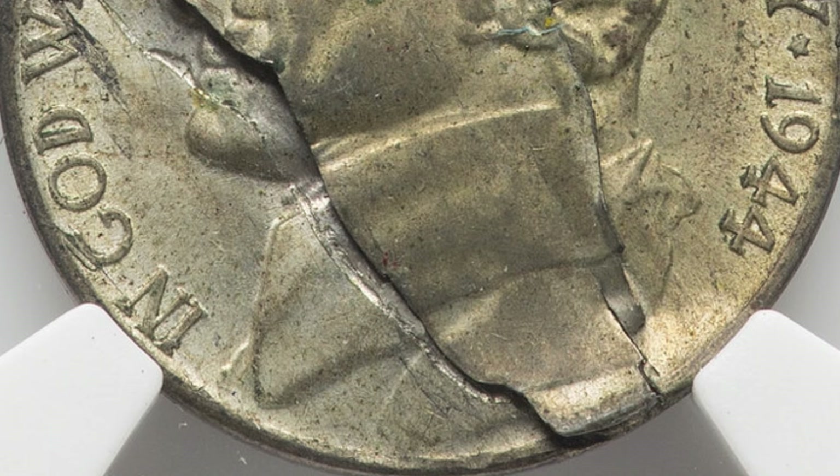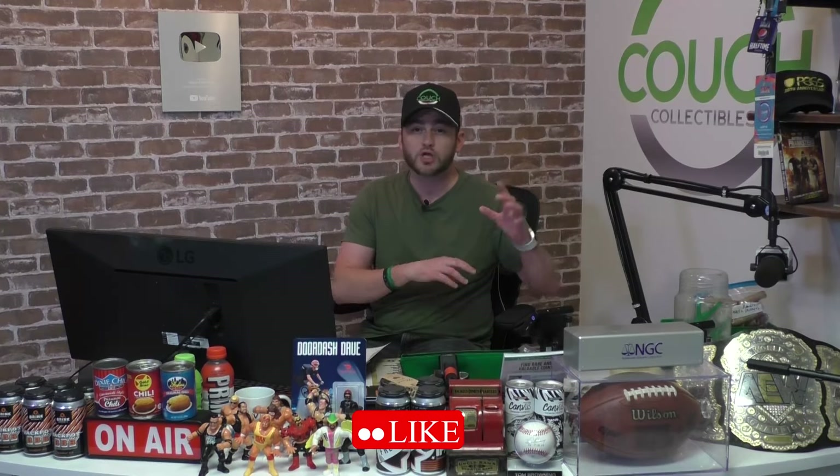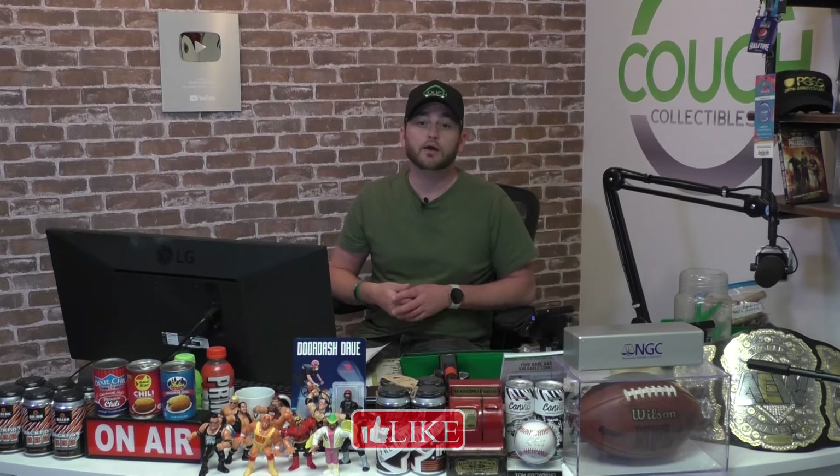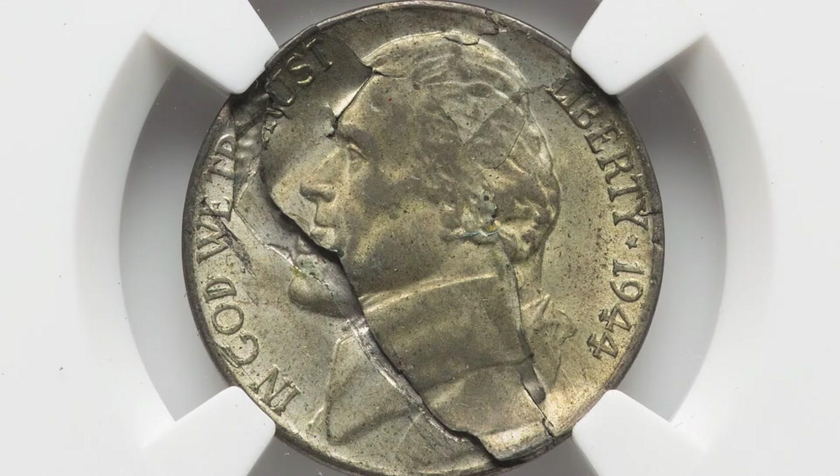Silver is on the rise right now, which is really good news for us collectors. Coins I bought last month — a whole roll of American Silver Eagles — already cost over a hundred dollars more, so luckily I bought it while silver was a little bit lower.